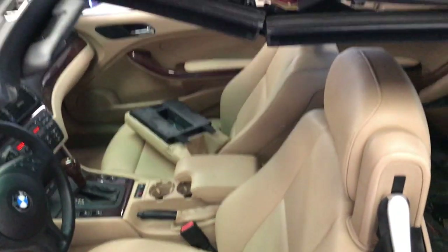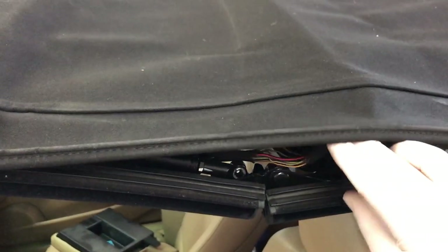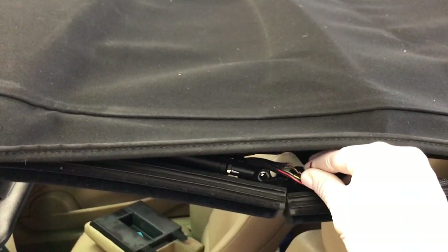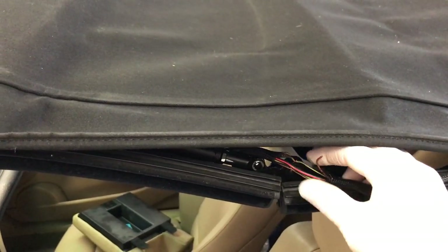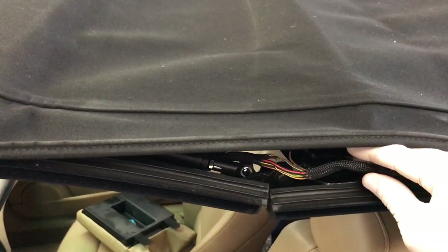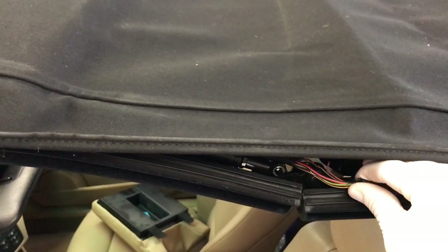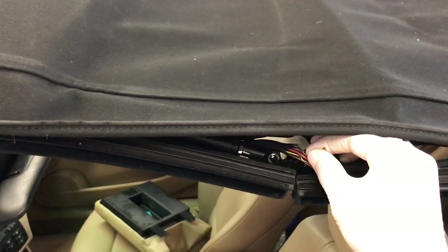I'm going to show you something that's really common on these convertible tops. There is a wiring harness that runs along the left side here, and just from all the bending it will break a wire and cause some weird faults. If you interrogate the faults with a scan tool or diagnostic tool, it'll have some strange faults because it's getting incorrect signals. This wiring harness is braided, so if you pull it out you'll have to cut it and pull the sheathing back, and in this section there are likely some broken wires just from the bending back and forth.